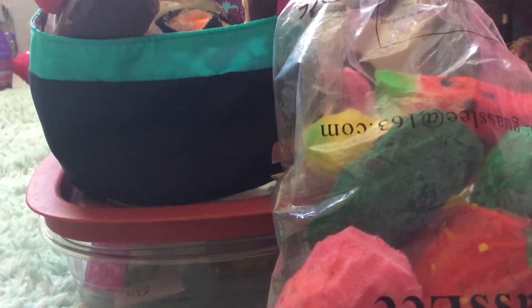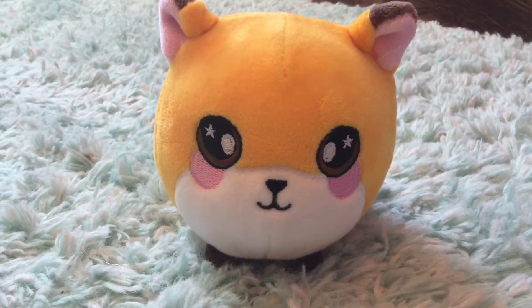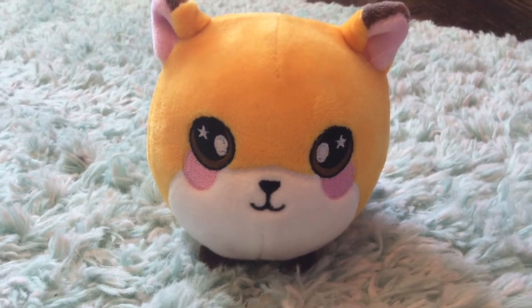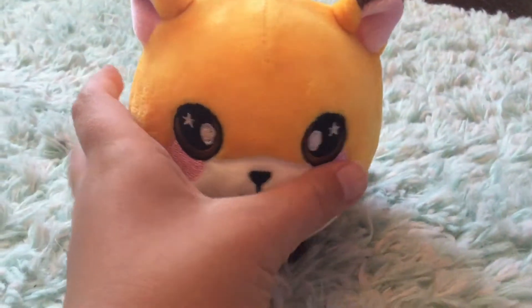Let's get right into the video. You guys are probably wondering why I have a little fox squishmallow here — that's because in my normal squishy collection video I forgot to show this, and I guess it's kind of a squishy.